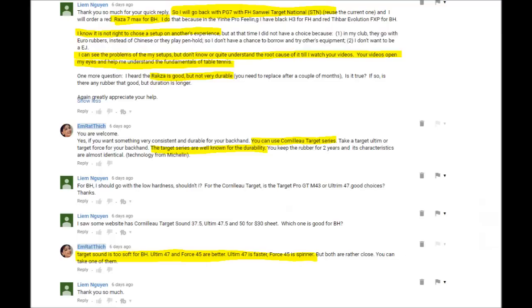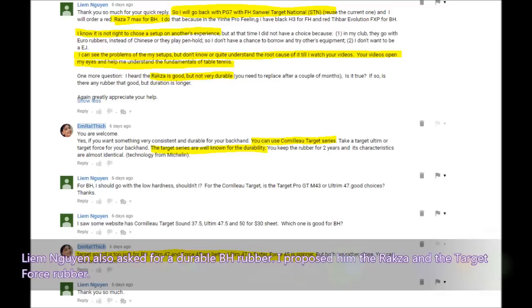Liêm Nguyễn also asked for a durable backhand rubber. I proposed the Rasanter and the Target Pro rubber. He also shared his experience, saying: 'I know it is not right to choose a setup based on someone else's experience. I could see the problems of my setup but didn't understand the root cause until I watched your video. Your videos opened my eyes and helped me understand the fundamentals of table tennis.' Thank you very much, Liêm Nguyễn — hope you enjoy it and find your table tennis more fun.